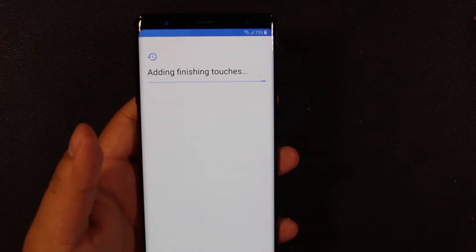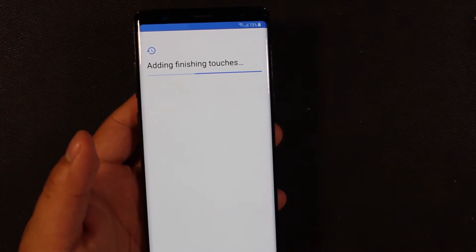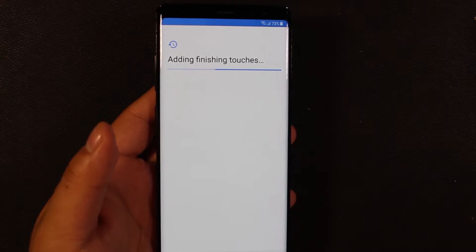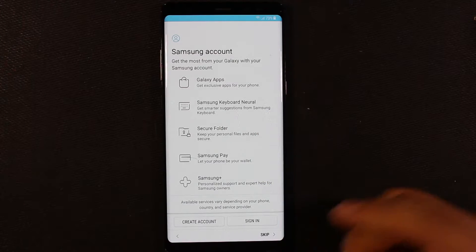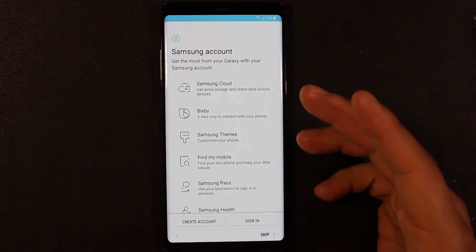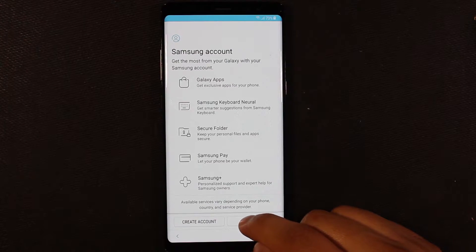If you skip the Google Assistant setup, it's probably going to ask for your Samsung account login, and that's where I will do the app restores from my S8. Your Samsung account sign-in is also going to let you set up Samsung Pay and all this other good stuff. If you want to do themes you're going to need this. You can skip this — I'm going to sign into my account.